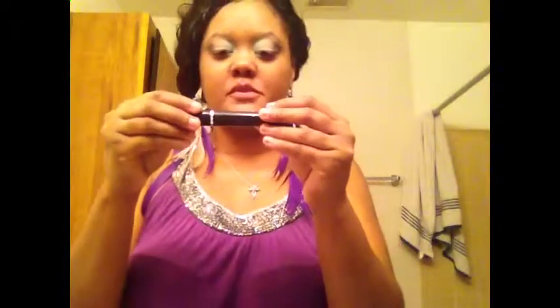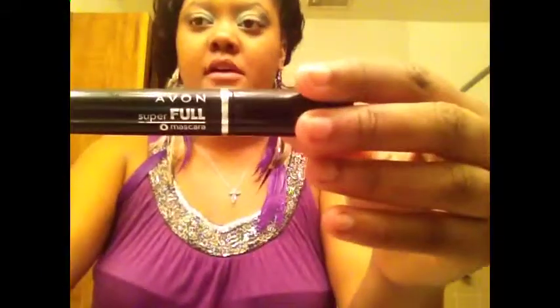And this is my Super Full mascara from Avon, and it's black.